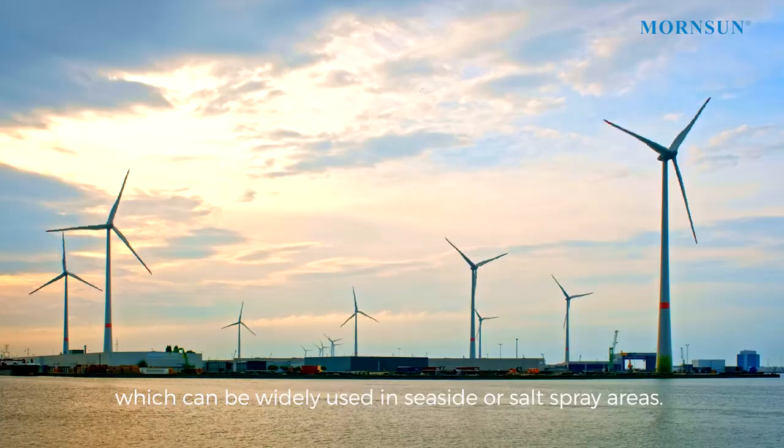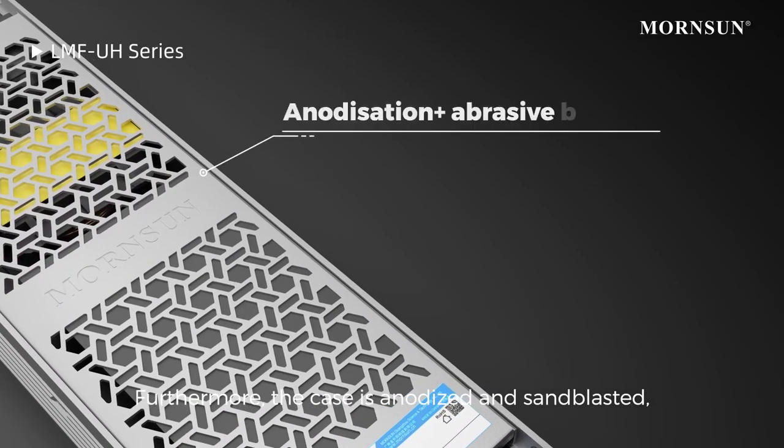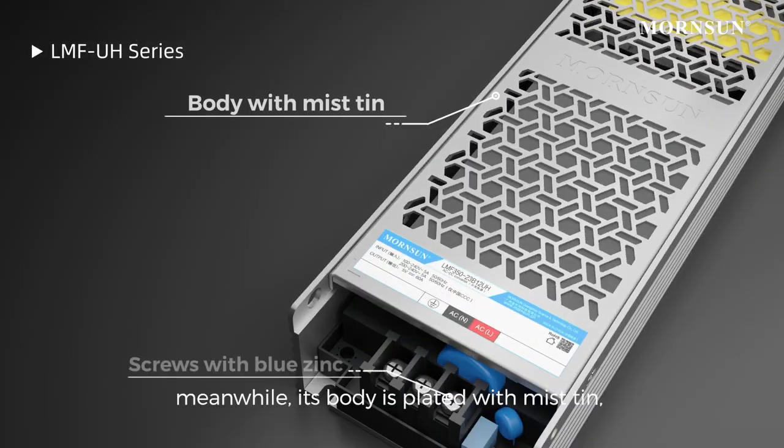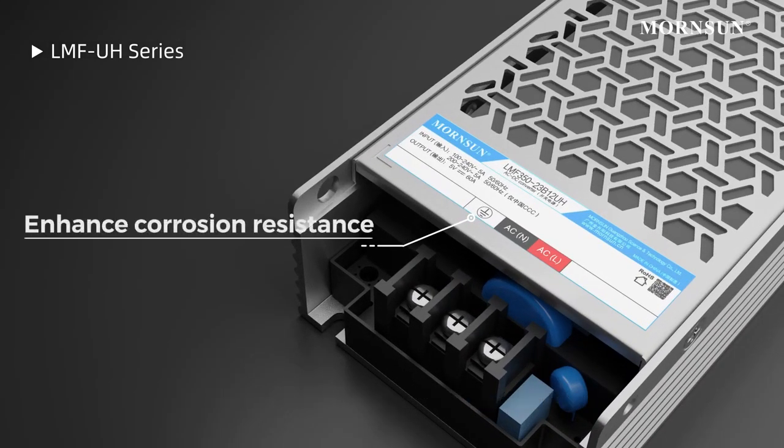This can be widely used in seaside or salt spray areas. Furthermore, the case is anodized and sandblasted, meanwhile its body is plated with mist tin and the screws are plated with blue zinc, which improves corrosion resistance.